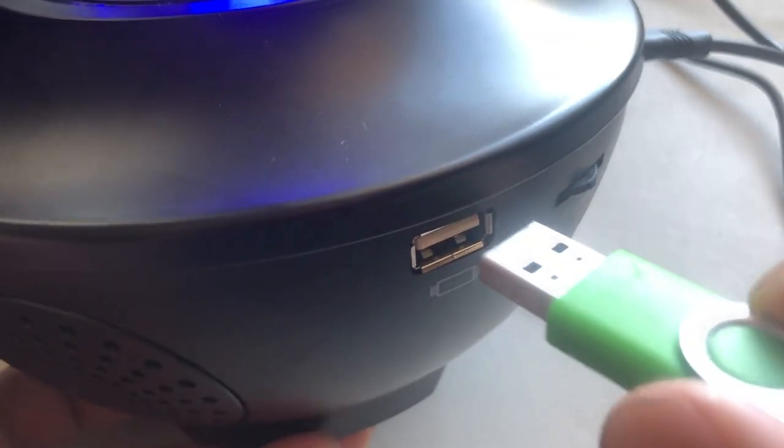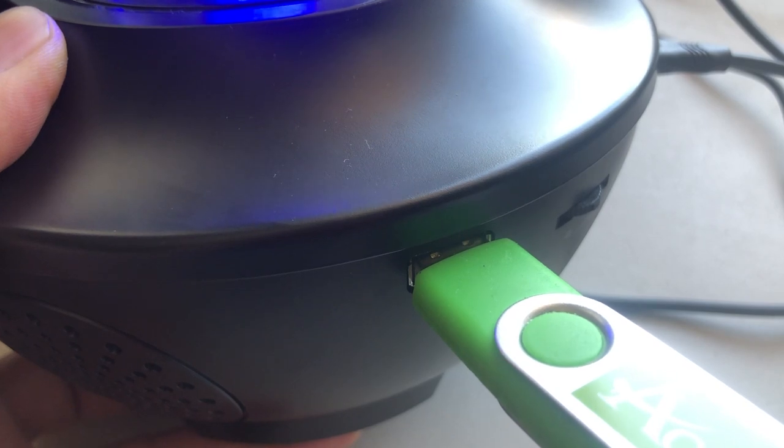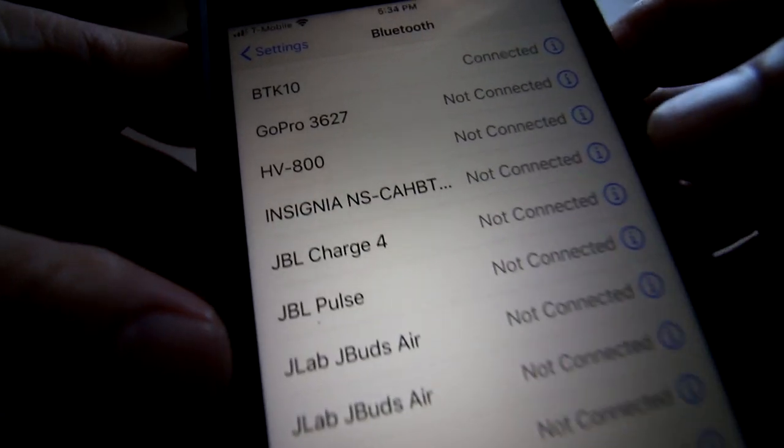As I mentioned earlier, this is also a portable speaker. The speaker is not that great but it does its job. You have a USB port so you could plug in a thumb drive with MP3s on it for music mode, or it is also Bluetooth enabled so you could connect your phone using Bluetooth and play your music through it.